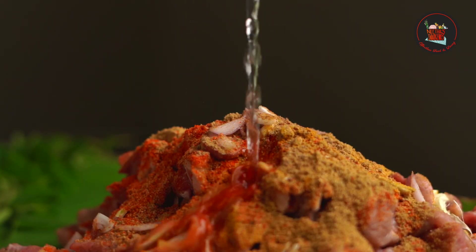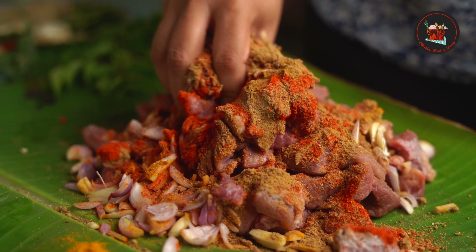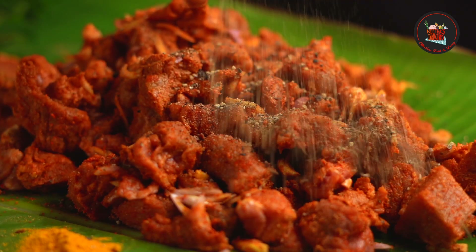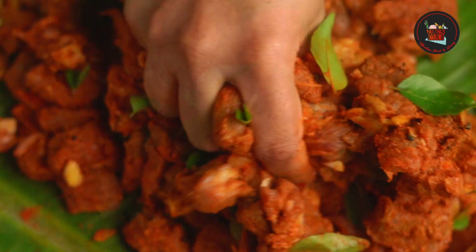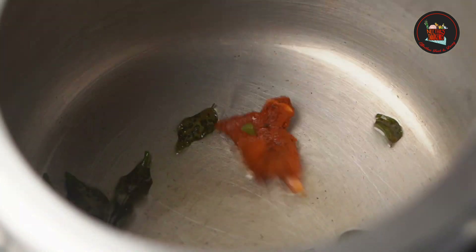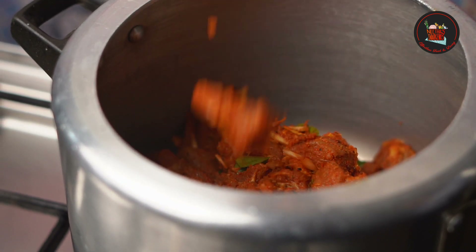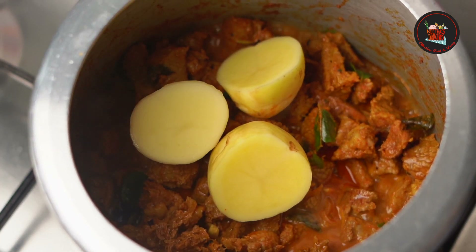Add 1 and a half tablespoon of vinegar and salt. Rub all the powders really well, then add 1 teaspoon of pepper powder and curry leaves and mix really well. Marinate it for half an hour. Heat coconut oil in a pressure cooker, add curry leaves and the marinated beef, add 1/3 cup of water and potatoes cut into chunks.